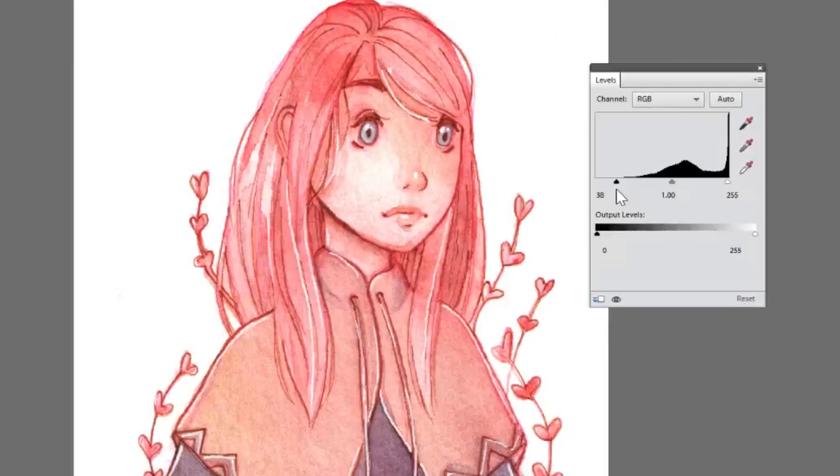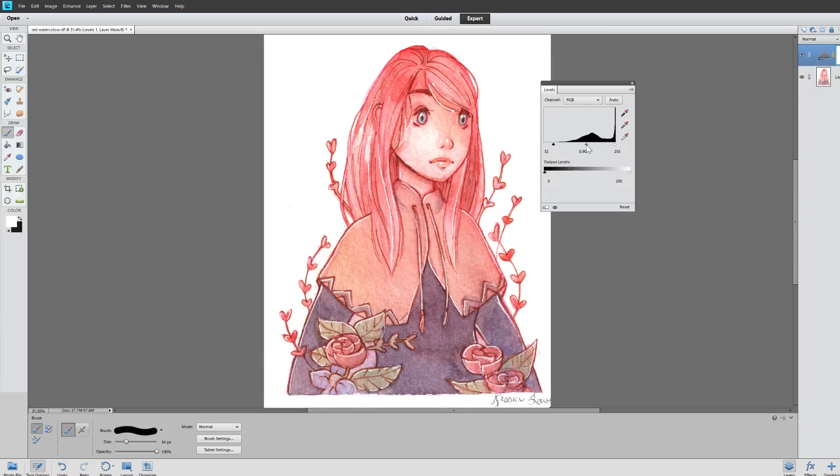That's kind of closer to the original and you just kind of play with these until it looks closer to the way it looked in real life. I'm not going to touch the white because I think the lights are light enough.